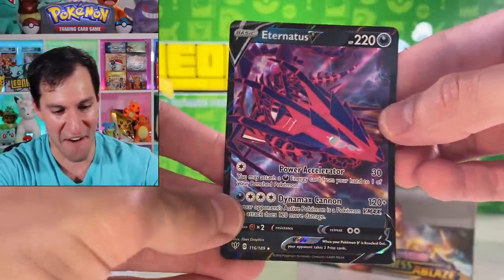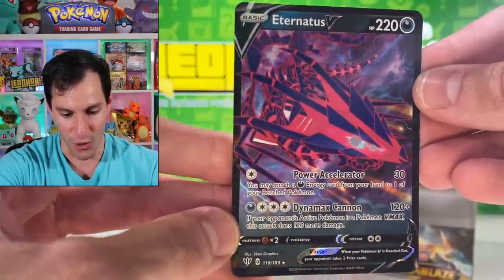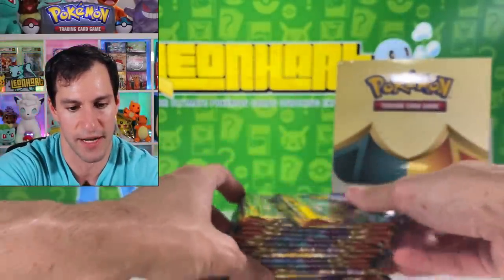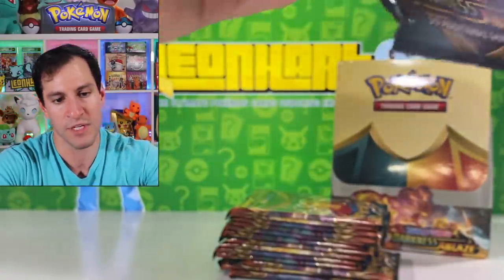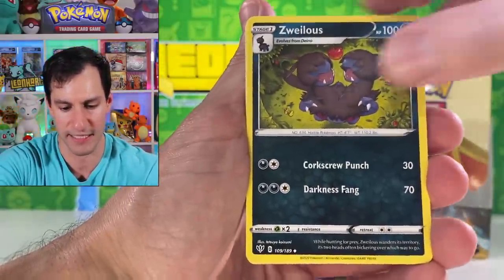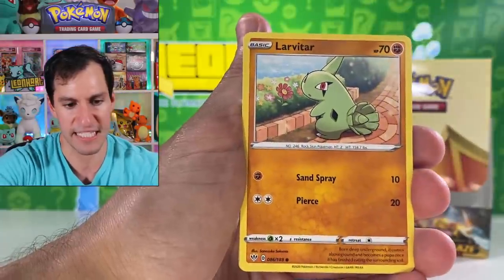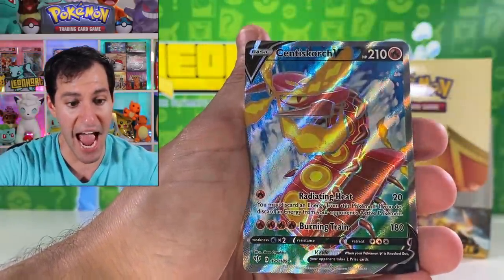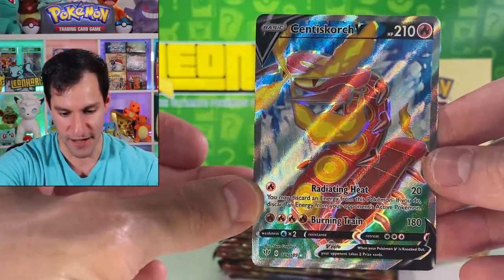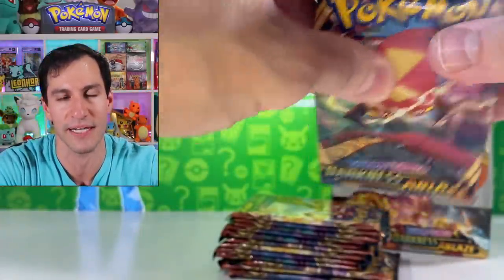Eternatus — very nice! The mascot of the set, essentially. A V ultra rare card. Hopefully that was enough time to see it. Leaf energy — and can we finally get a Guess the Energy please? Meltan — that's a new one. Bunnelby. Pincurchin — the most menacing Piers I've ever seen. Gallade. And a Centiskorch V — not a fan of bug Pokémon but I have to say this is a very nice looking card. Centiskorch full art V. I wish that were a Butterfree, but I mean, Scyther's obviously the best.